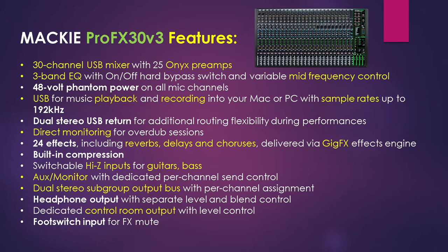This is a 30 channel USB mixer with 25 Onyx preamps. It has a 3 band EQ along with a 48 volt phantom power supply. USB is provided for playback and recording, and there is a dual stereo USB return for additional routing flexibility. It has direct monitoring for overdubbed sessions and 24 effects along with built-in compression. It has switchable Hi-Z inputs for bass and guitars, an aux monitor with dedicated per channel send control, dual stereo subgroup output bus with per channel assignment, and a headphone output.